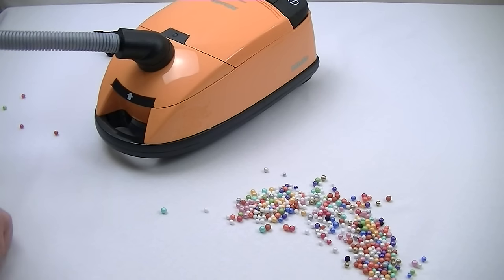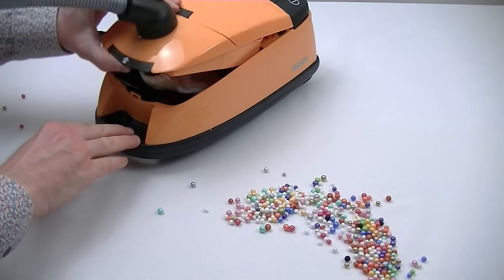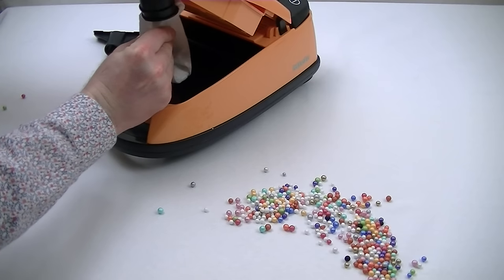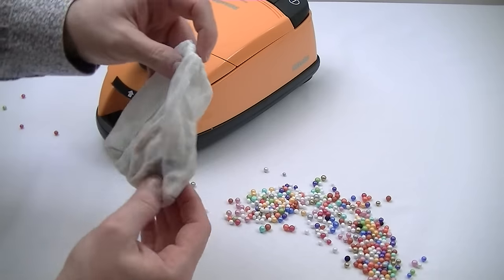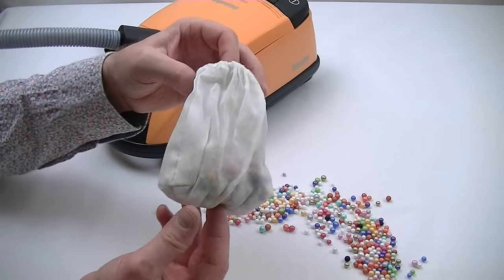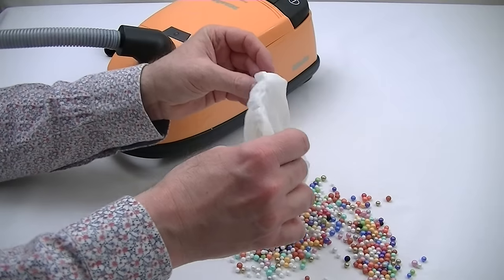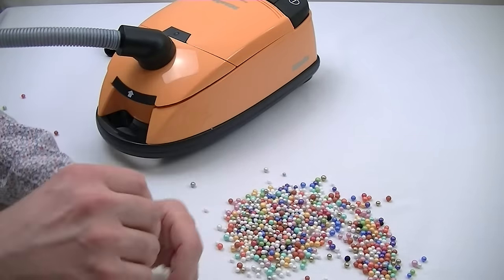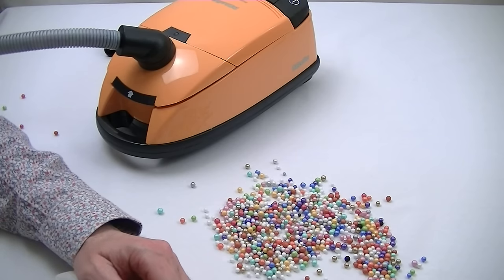If this was a real Miele vacuum cleaner, it wouldn't have left all this dirt, would it? Let's have a look in the bag — oh, it's very full. Well, it's only half full, and it's already lost suction. Never mind — that's the end of the cleaning for one day. I'll just have to get another toy vacuum cleaner to pick that up, or even a real vacuum cleaner.